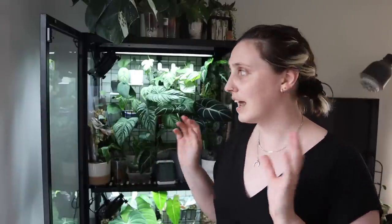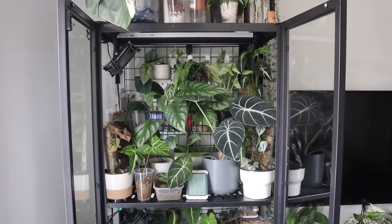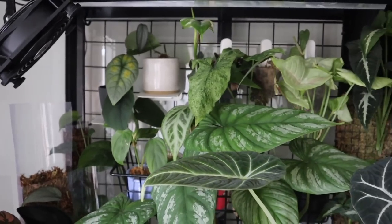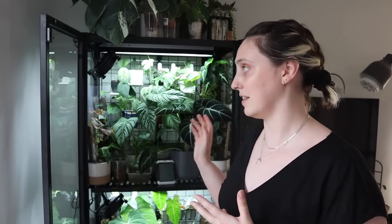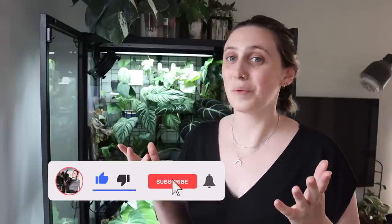I've had my greenhouse cabinet for probably about a year and eight months, and I absolutely love it. I think it is the perfect place for me to store some of my more needy plants — ones that need more humidity or a more consistent environment. I can really control the environment with grow lights, fans, and sometimes a humidifier to make it what these plants need to thrive. My name is Emma and I make houseplanty content. Stick around, watch some more videos, and subscribe.